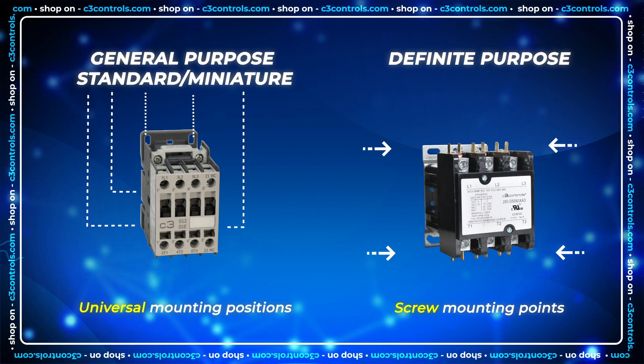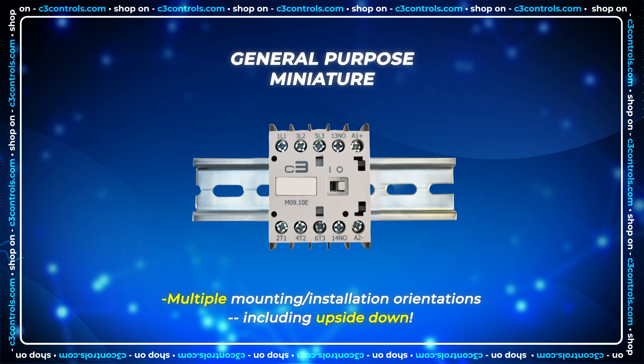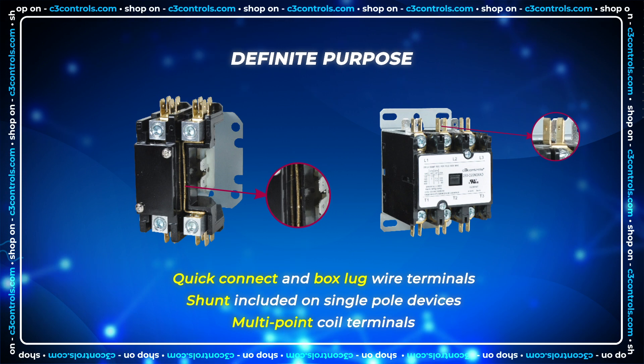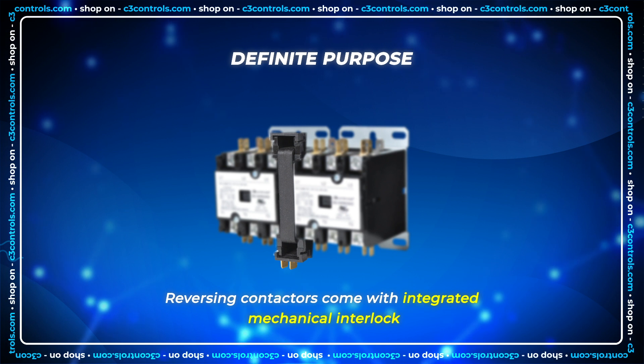Our miniature general purpose contactors can even be mounted upside down. Definite purpose contactors are easy to wire with their quick connect and box lug wire terminals. Reversing definite purpose contactors come standard with an integrated mechanical interlock to prevent simultaneous switching of both frames.